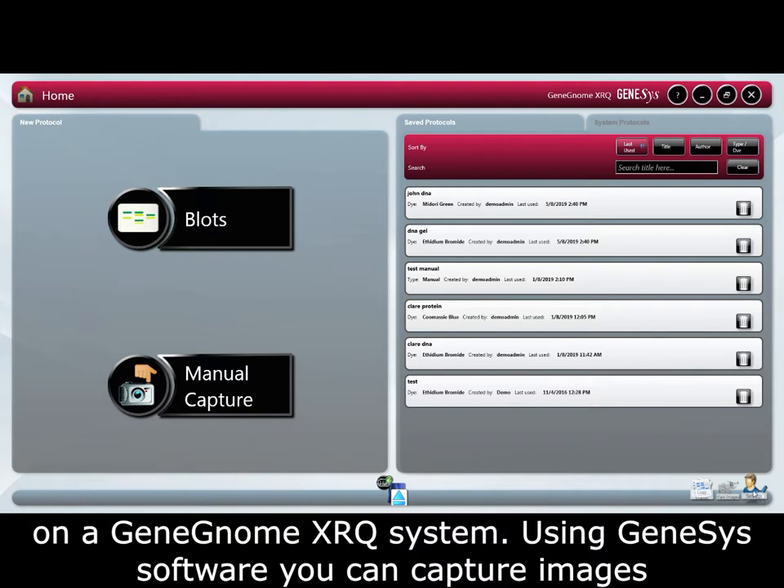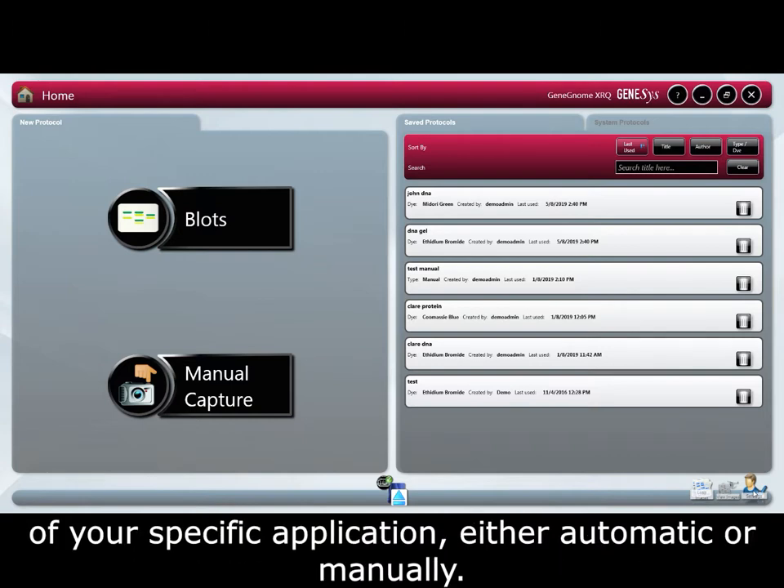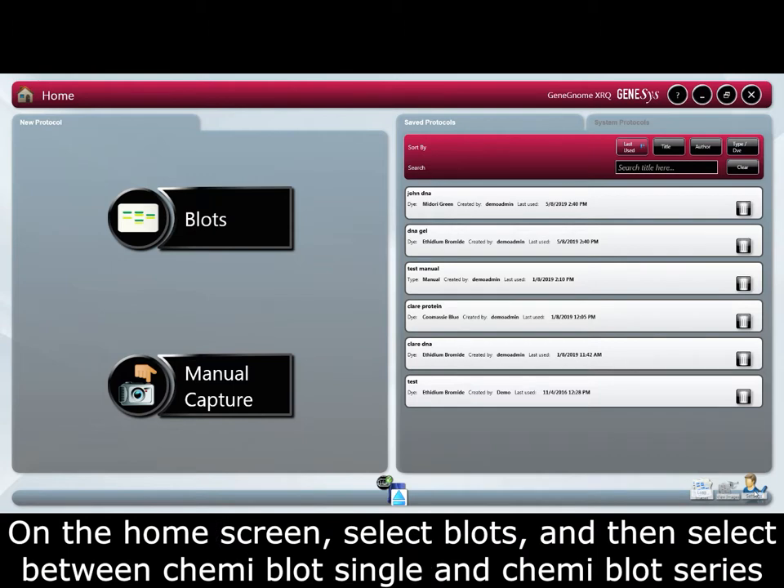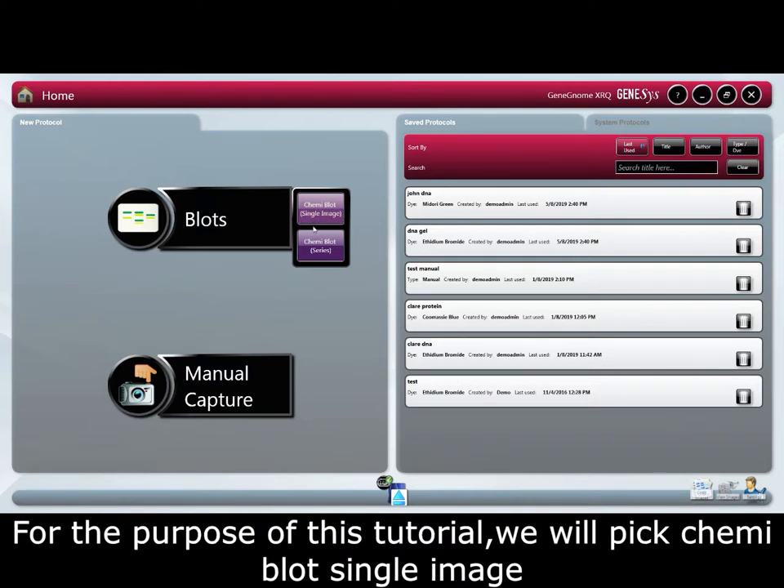Using Genesys software you can capture images of your specific application either automatically or manually. For the purpose of this tutorial we will capture the image automatically. From the home screen select blots and then select between chemiblot single image and chemiblot series. For this tutorial we will pick chemiblot single image.